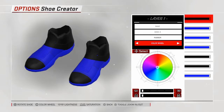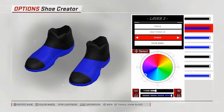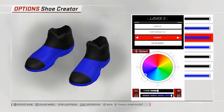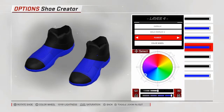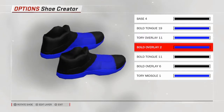Use base 4, make it rubber, go to the color wheel, press L1 and L2 to make it black. Then go with tongue bold tongue 19, make that rubber and whatever color you want. Then go up to overlay — Tory overlay 11 — make that rubber and whatever color you want. For the colors, don't make them white or light gray. Then bold overlay 2, make it rubber with whatever color you want. Do them in this order or the shoe will not turn out right.